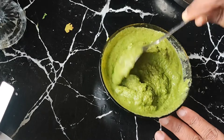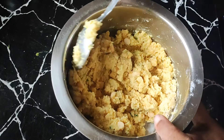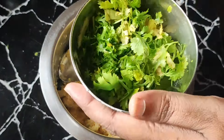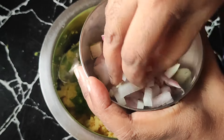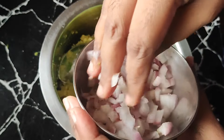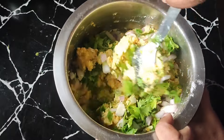If you want to add thalamukas, add them as well. The green chutney is ready. Now we add the masala vada. If you want to add onions, add the onions.